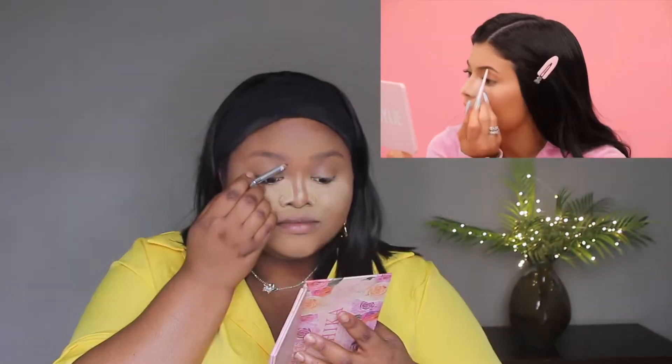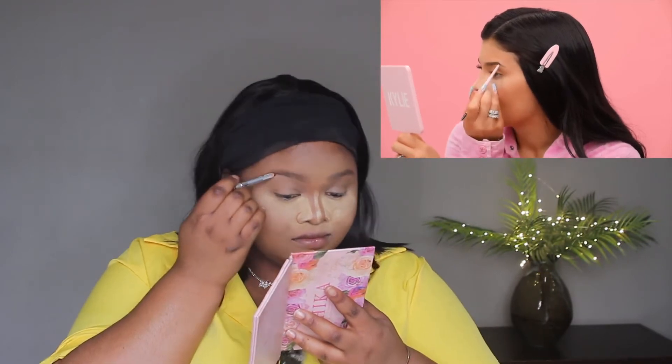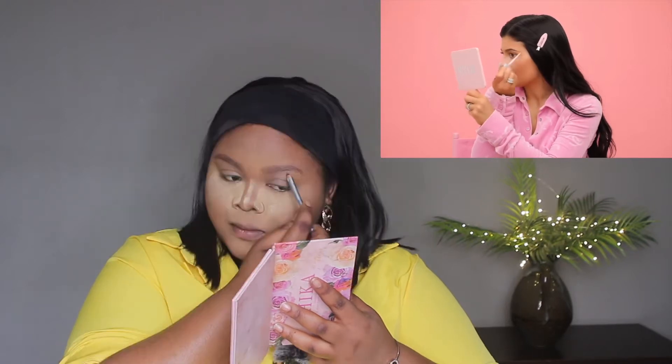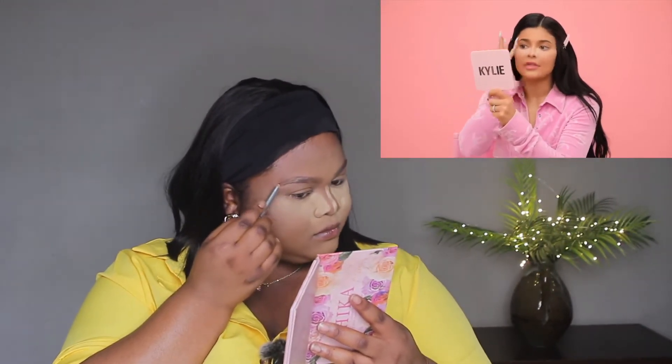I'm going to do my brows pretty fast and natural. I start by lining underneath, getting that shape and extending out — I like my brow to be a little bit longer on the end. After I line the bottom, I brush down my brows and then lightly line the top.